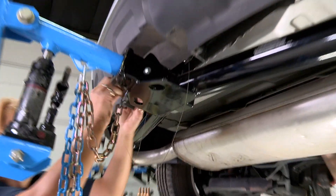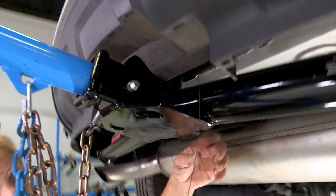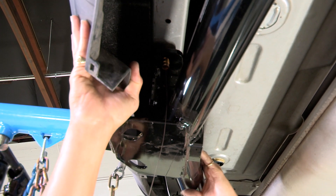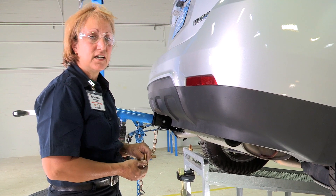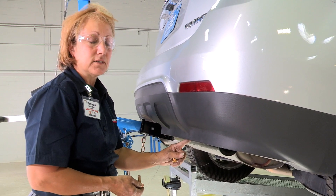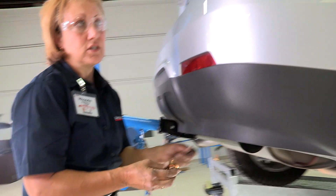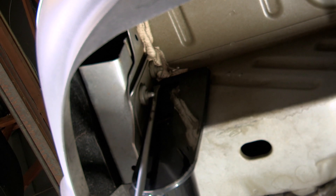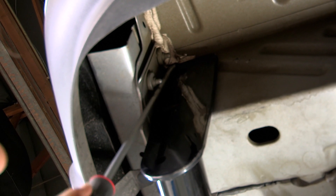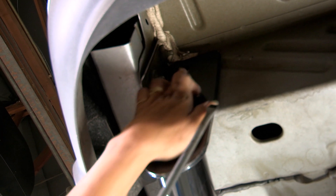Now we're going to pull the plastic back a little bit and ensure that our bolts are down underneath. Pull the plastic back so you can see that the bolt is down into place. We're going to start on the passenger side — make sure our holes are lined up on the side. Go ahead and put the bolts in just slightly to ensure it stays in place while we do the driver's side. This sealant that comes on the car — sometimes you just have to take a flathead screwdriver and push up on it so that the hitch will slide up into place and your holes will line up.